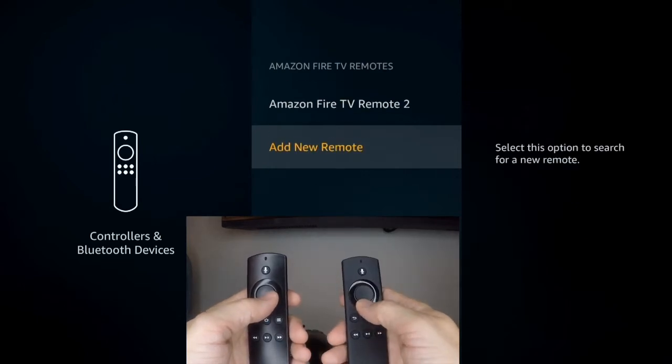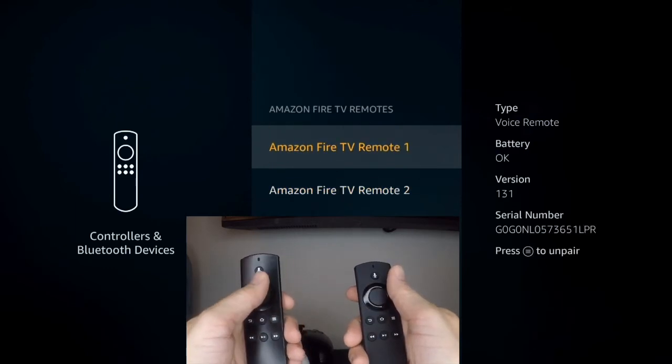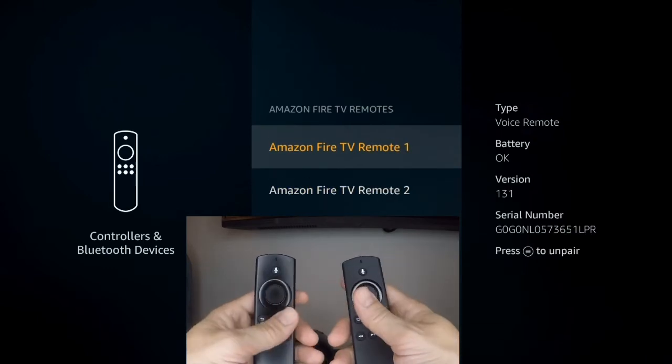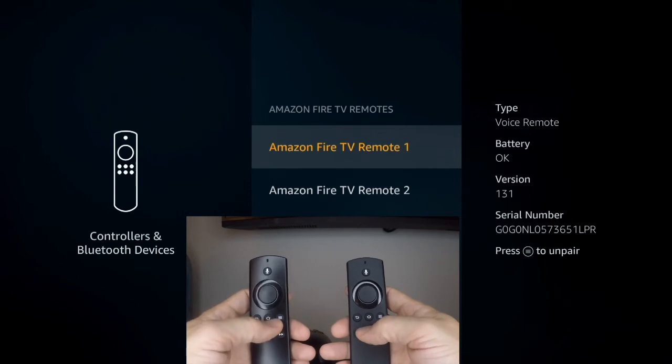And we can test them out to make sure they're fully functional. I'll use the remote we just paired — Remote Two — and then Remote One, and then Remote Two, and then Remote One. Okay, so it works. They're both working, and it was super simple to do.